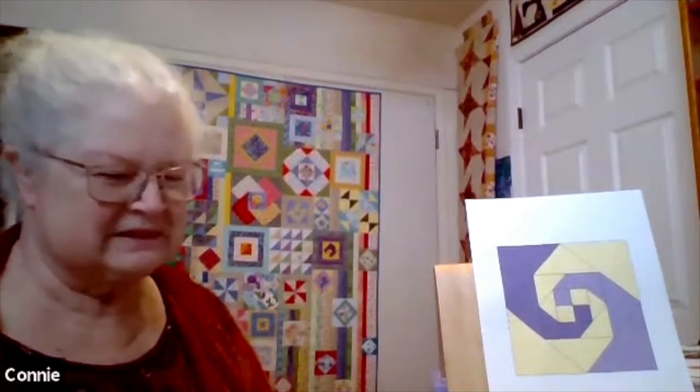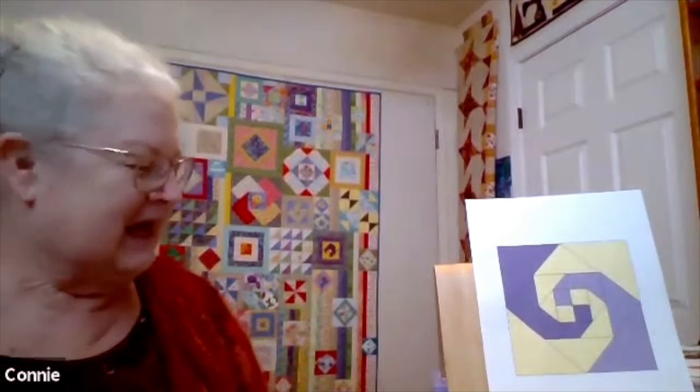When I'm making a block, I start with a picture of the block in Electric Quilt. I often print out the block I'm making, not always with fabrics in there because I don't always know what fabrics I'll use. I do a representational block of what I think might look good, then start pulling fabrics for it and change my mind.